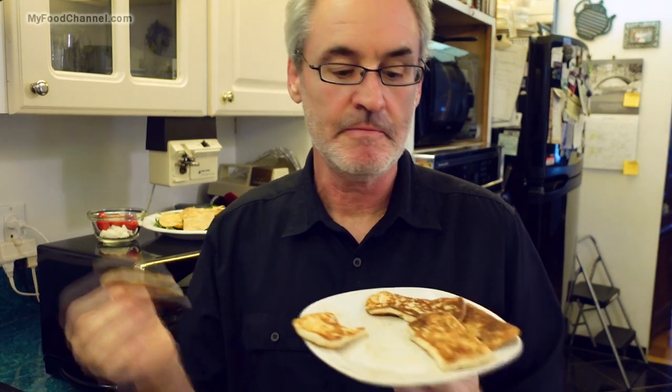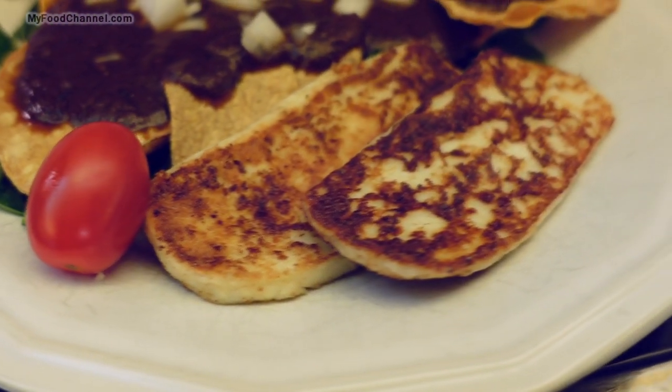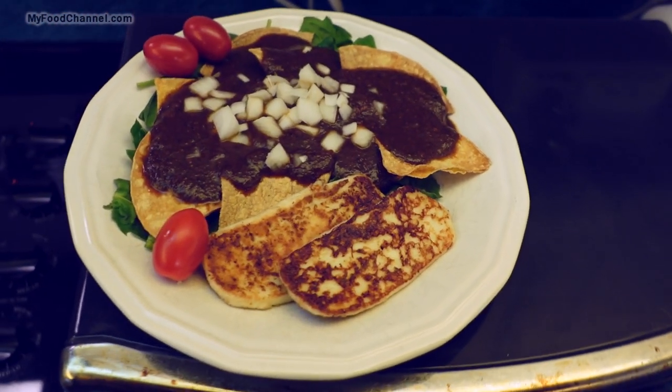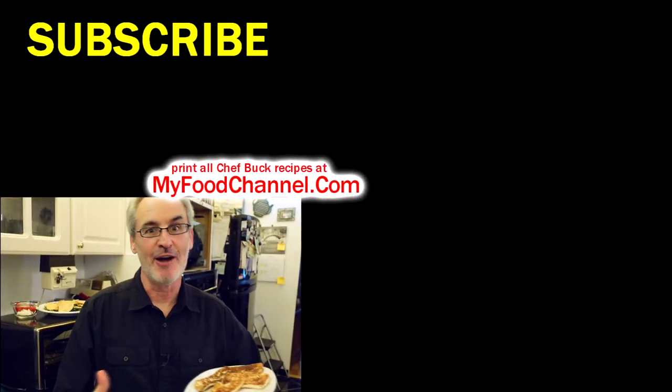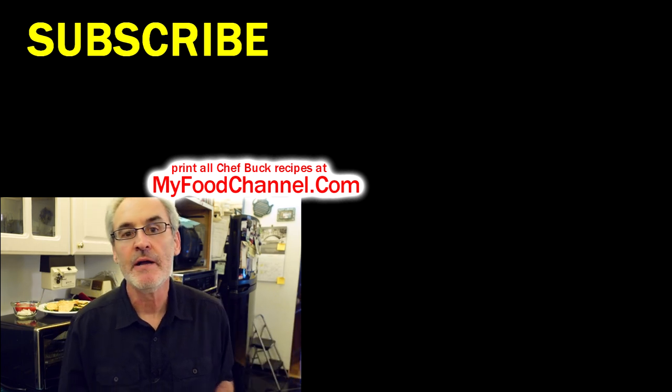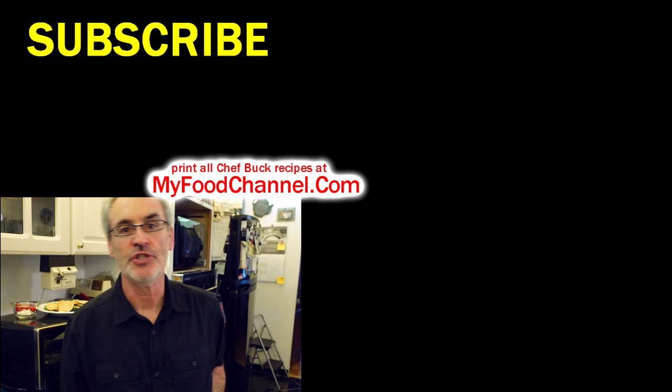If fried cheese sounds like a good idea, talk to your therapist first, but if it still sounds like a good idea after that, give it a try. It's super easy to make and goes great with the dish I'm putting together here. Give fried cheese a try, or have a salad. Go to my food channel and check out all our recipes there, subscribe if you like the video, and we'll see you in the future.